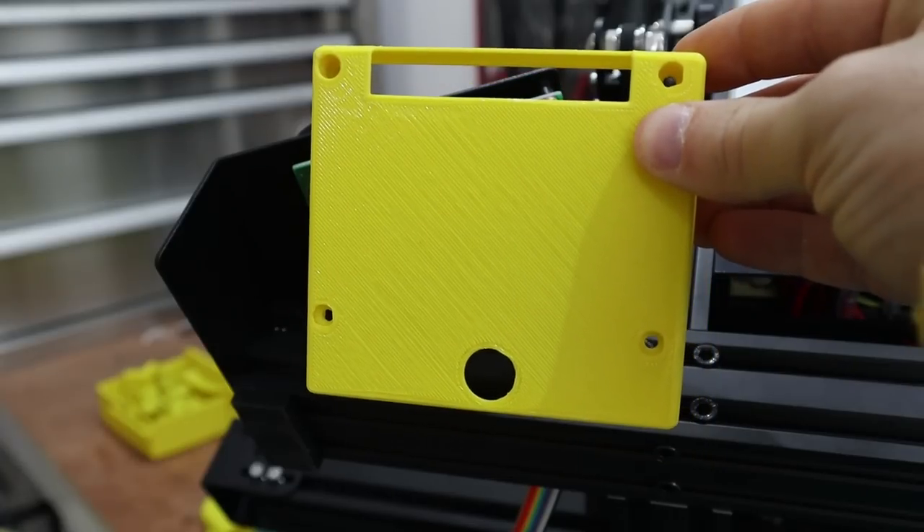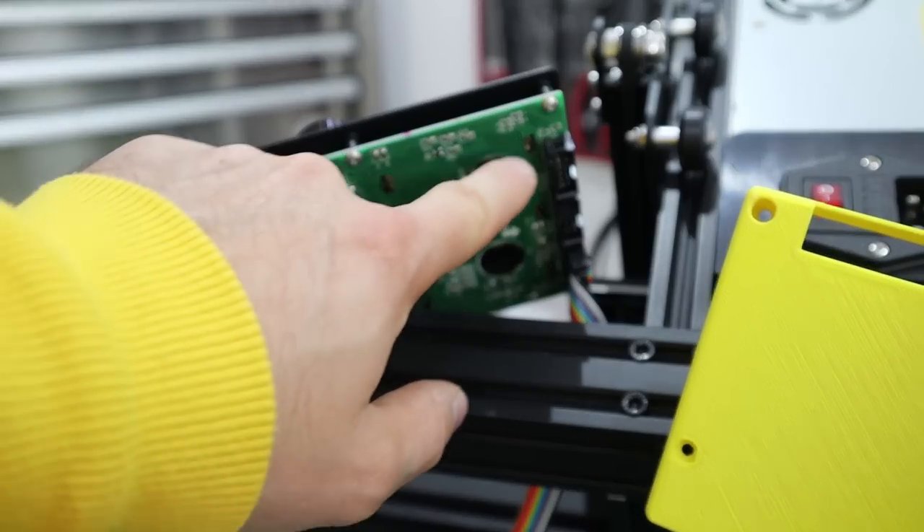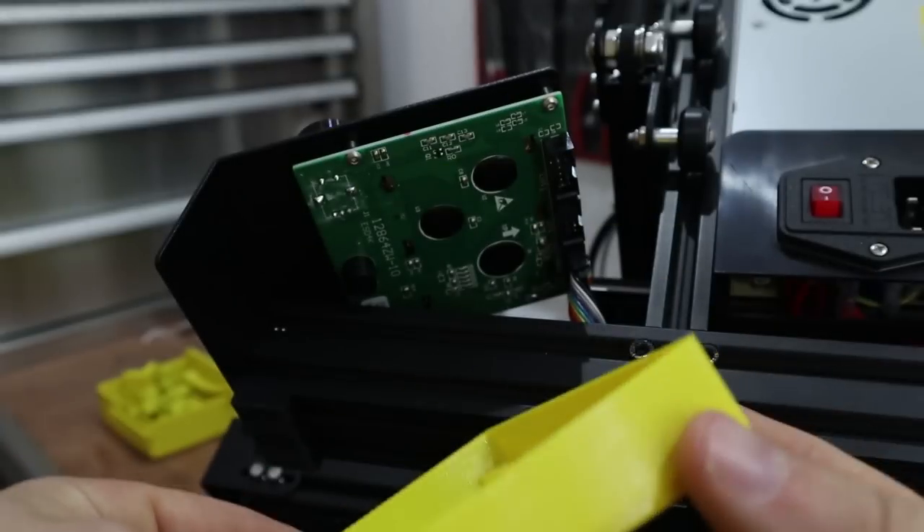The next mod is a cover for the LCD screen. The one I've printed has got the buzzer hole at the bottom and a gap at the top for the three wire slots. It uses the original screws and it's really easy to install.